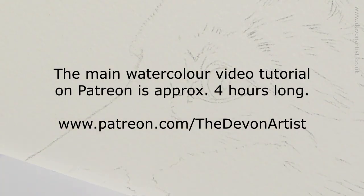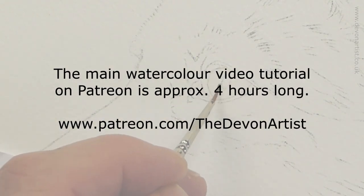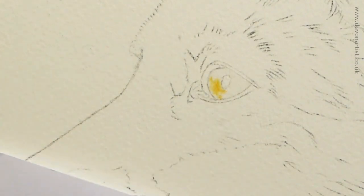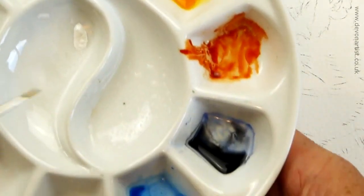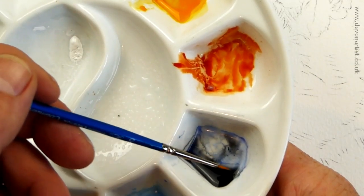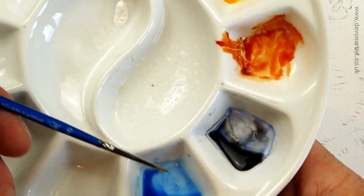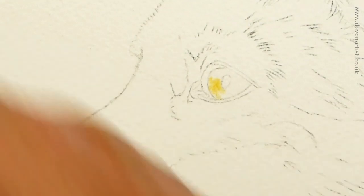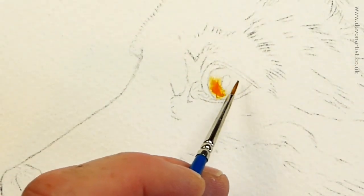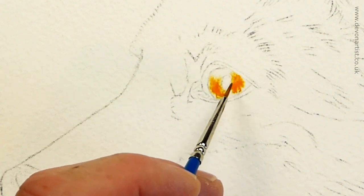We'll start off by adding in the cadmium orange first of all, using our double zero. Remember these paints are more of a milky consistency. So cadmium orange, we've got the burnt sienna, and we've got the french ultramarine and lamp black, and we've got the indigo and cerulean blue in the bottom one there. I'll probably add to that as we go along.